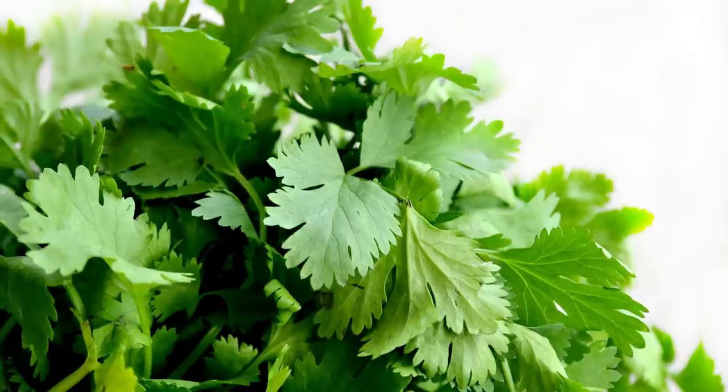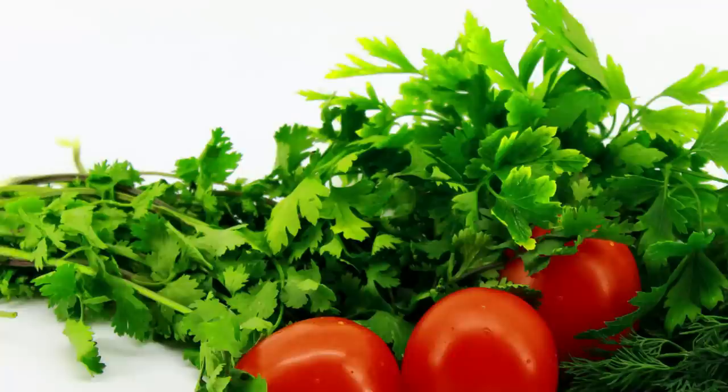How to store the malleja (jasmine flowers) fresh? You can find them in the market for 30-40 rupees. Let's see how to store the malleja properly.